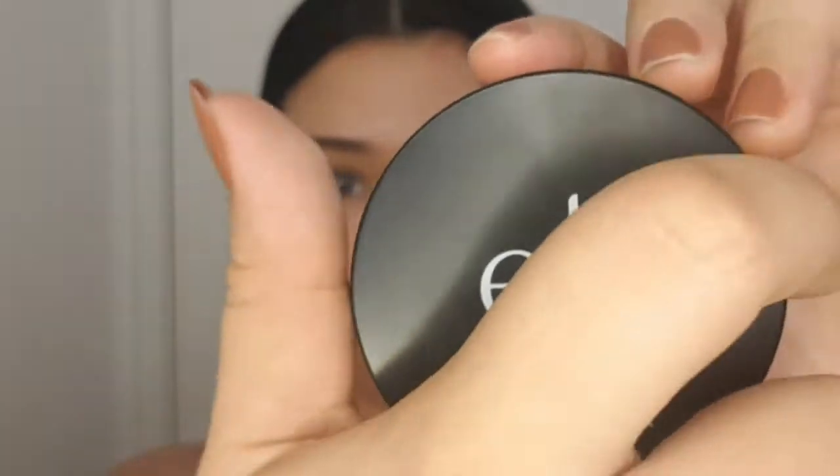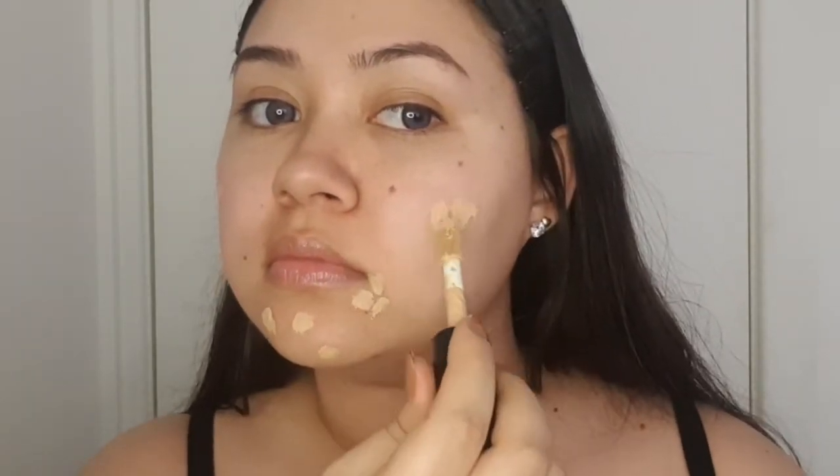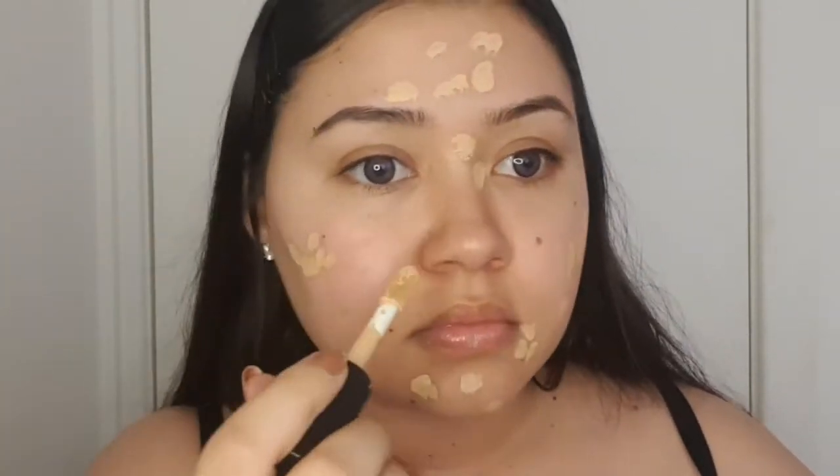I started off with my Elf Cosmetics Poreless Putty Primer — just apply a tiny bead of it into your hand, rub it together, and apply it mostly on your T-zone. Then because I had a few blemishes I went ahead with my Elf 16 Camo Concealer in the shade Medium Beige and just applied a few dabs on those blemishes, which is pretty much my whole face to be honest.